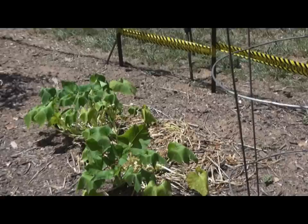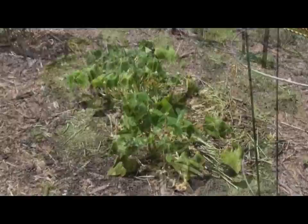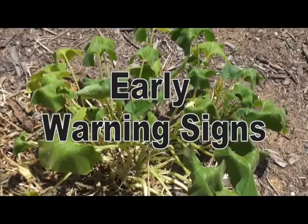You can also add a powder or bacteria to your soil called Bacillus thuringiensis. It is an organic bacteria that worms in the ground will eat, and they will die.